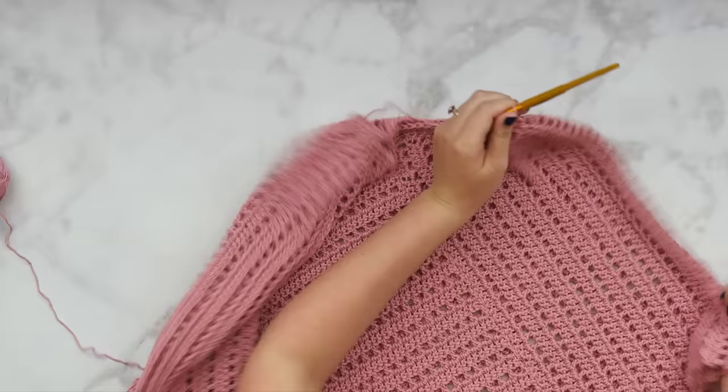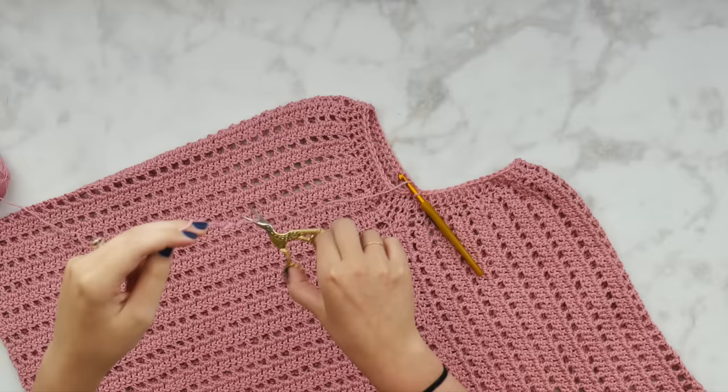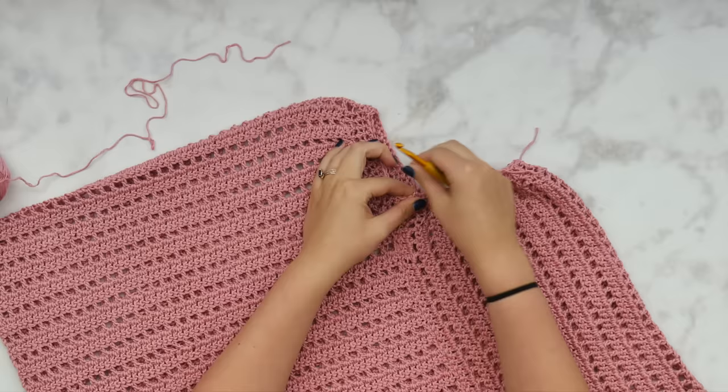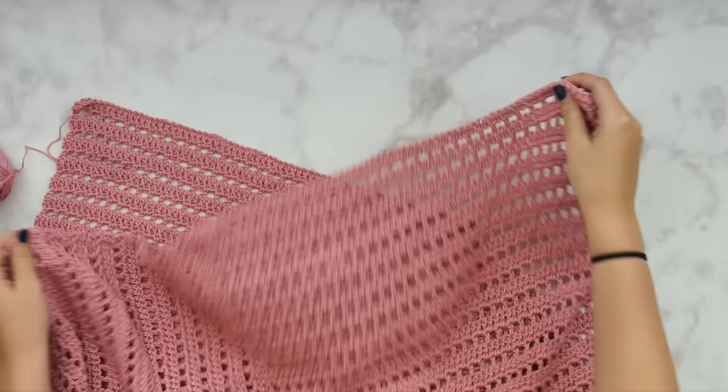Look how nice this is looking! After you get all the way back around, slip stitch to join, finish off — yarn over and pull it all the way through and out — and weave those ends. Our neckline is totally done! Look how cute — a nice little scoop/crew neckline. It looks so much more polished than it did with those V's.